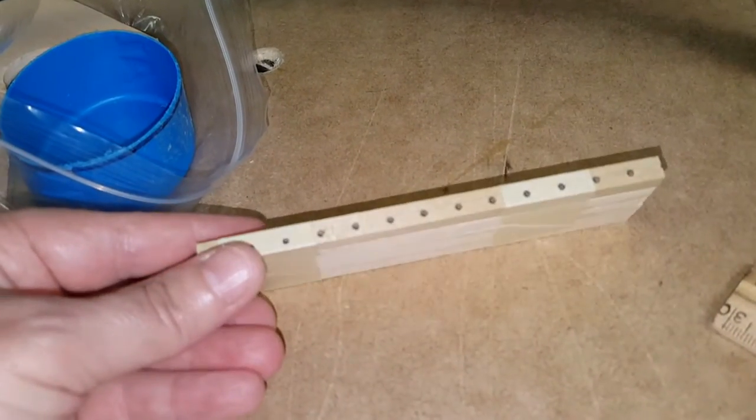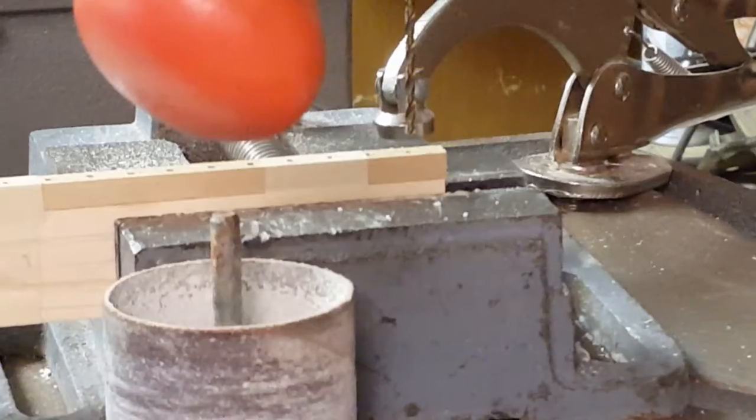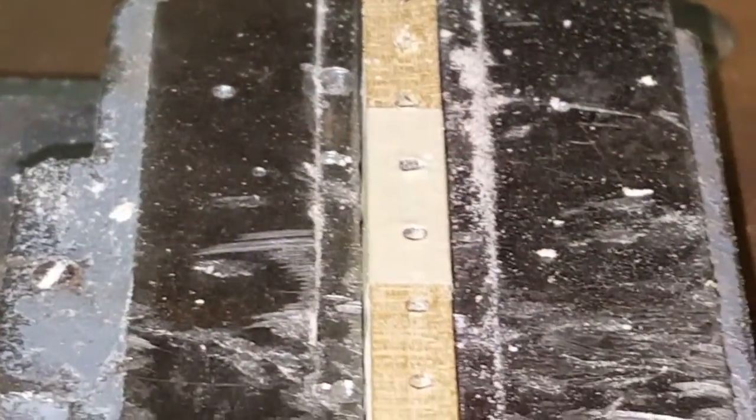When you drill the holes in them, they will be in exactly the same spot. I have it set up and set into this little vise to help guide it and keep it straight, and then I'm going to drill.